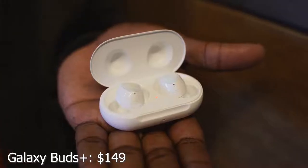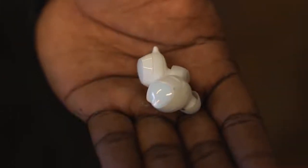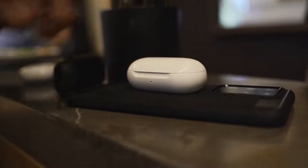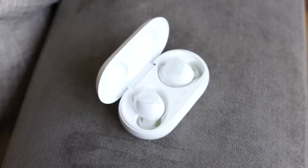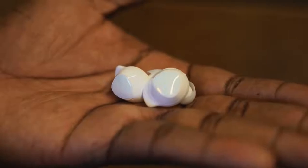Next up are the Samsung Galaxy Buds Plus — the latest Galaxy Buds from Samsung with a couple of new features and four new color options. They charge via USB Type-C and also support wireless charging, making them one of the few here with that feature. They probably have the best fit of any true wireless buds on the market — really small, comfortable, snug, and unintrusive. Battery life is 11 hours from the earbuds alone, plus 11 hours from the case, giving you about 22 hours total.